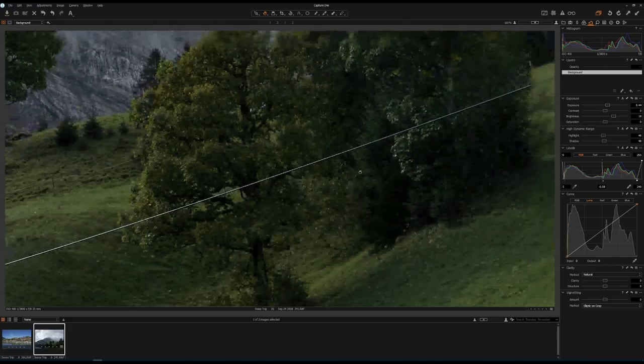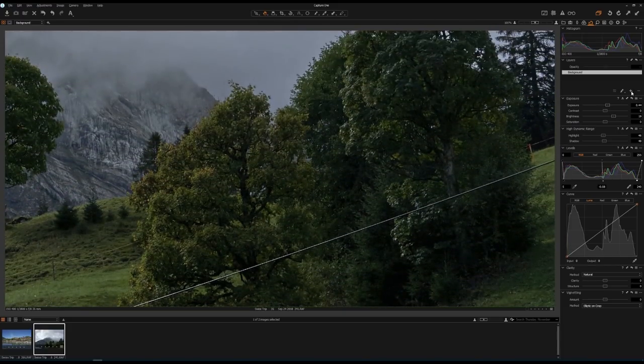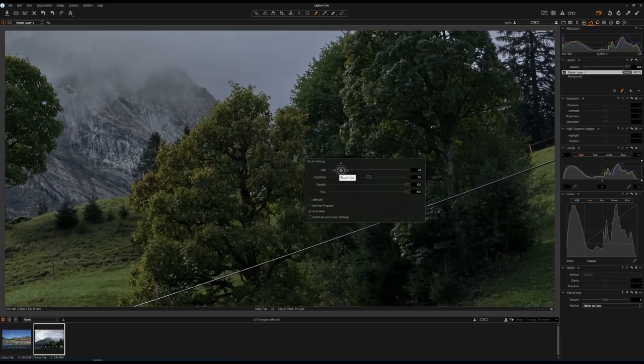Let's zoom in to 100% scale. I'm going to right-click on the plus sign and click on new heal layer to create a new healing layer. Now I can grab the brush — you can click on the brush icon or press B on the keyboard, then right-click on the screen to select a size. The size should be just larger than the wire. Set hardness to 50. Now I can start drawing a mask on the wire. Press M to see what you have drawn — that's the mask. Then I can move the reference point just a little bit under my mask, and press M to toggle off the mask.